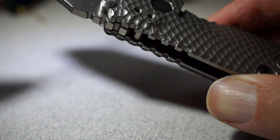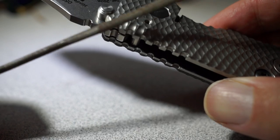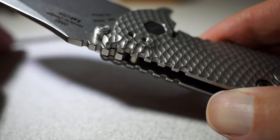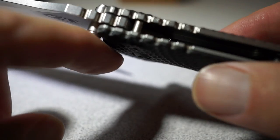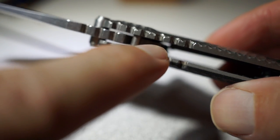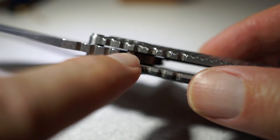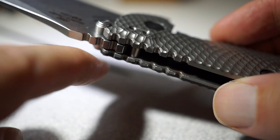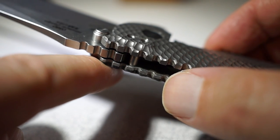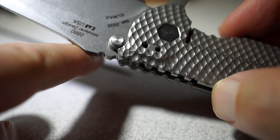What I did was I just took a fine little file and very carefully filed around these edges in the jimping on both this titanium side and this side which has the titanium liner and the G10. Of course the G10 is easier to file smooth than the titanium. I just slowly but surely did that and kept trying it — played around with it for about an hour or so.